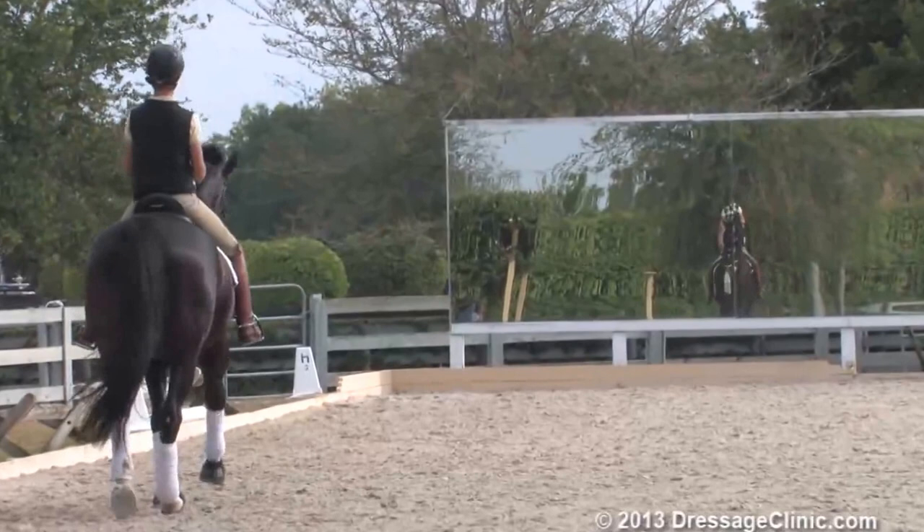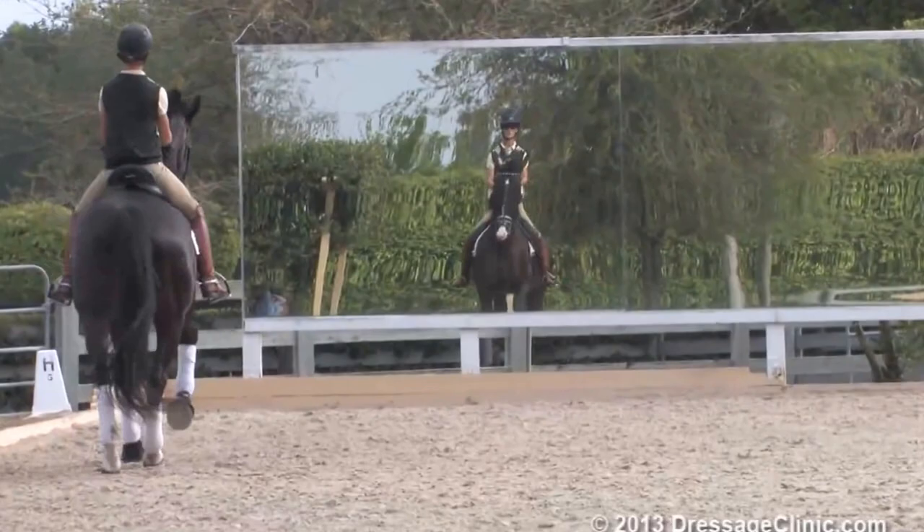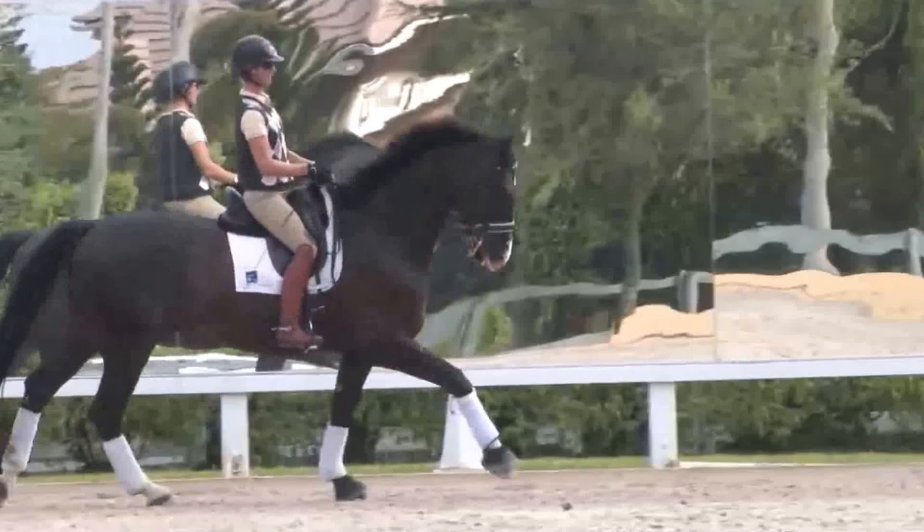That's a good frame. Good for you. That's it — play with the center line a bit.